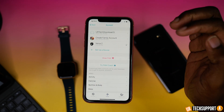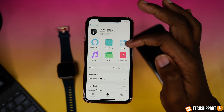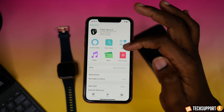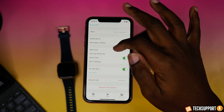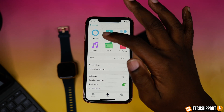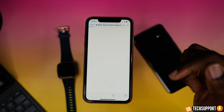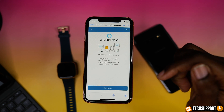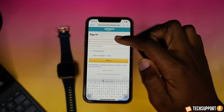If you're getting a connection lost error, make sure you're close to your phone when doing the setup. Your watch and phone need to be within at least 30 feet of each other so the process can be completed and the accounts linked properly. Also bear in mind that the Fitbit Versa app has to be running in the background in order for Amazon Alexa to work properly on your watch.